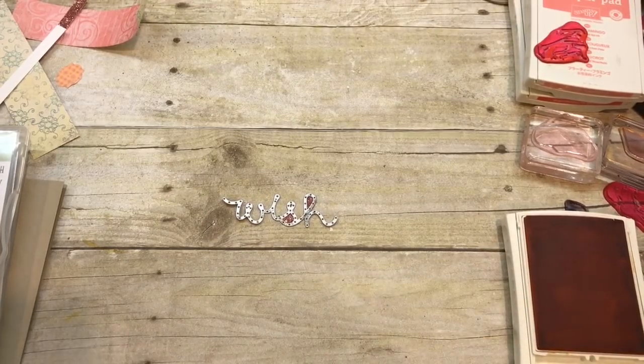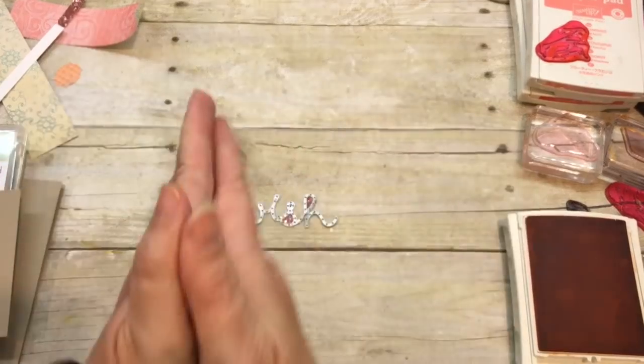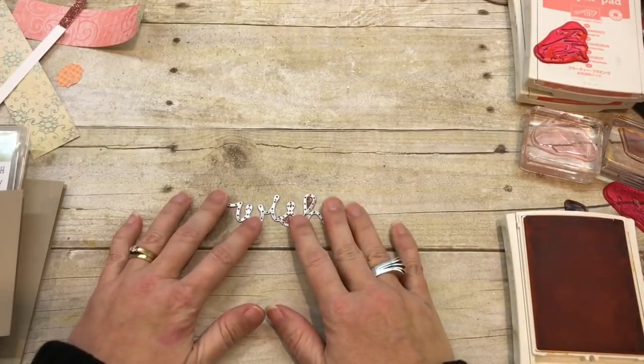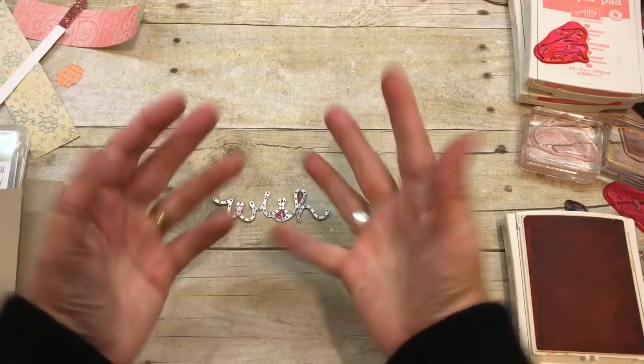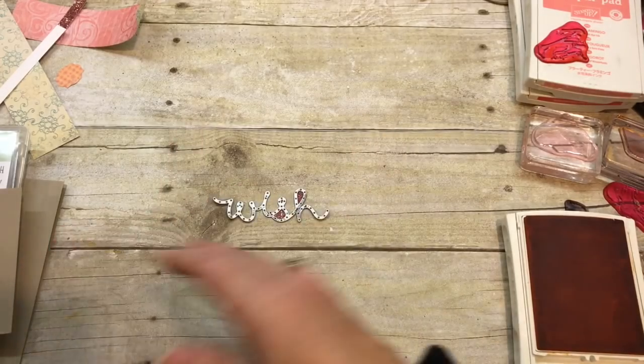Hey everybody! It's Dina Rika with the Creativity Cave and I am so super excited to be stamping with you today. I have a really cool project that I came up with for a girlfriend of mine. I don't even have the sample here because I gave it to her, but don't you worry — I already took pictures. It's on my blog.